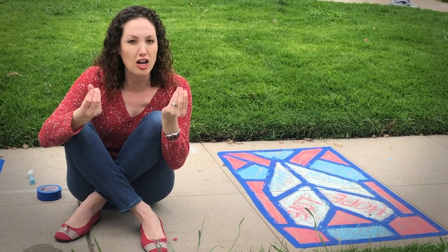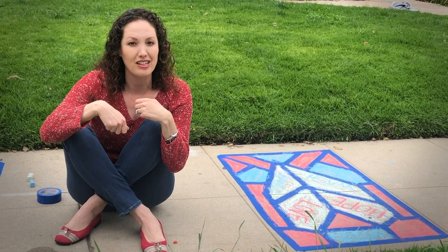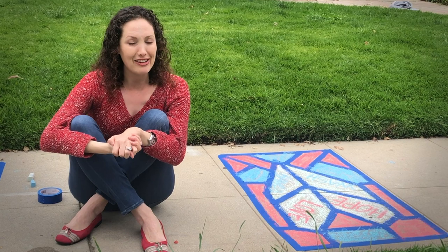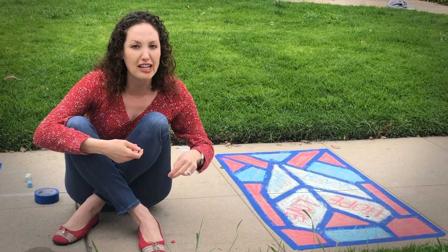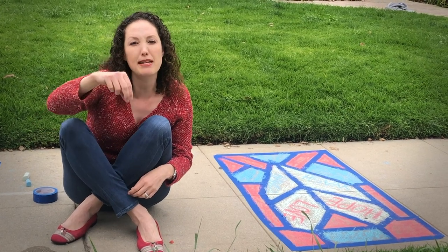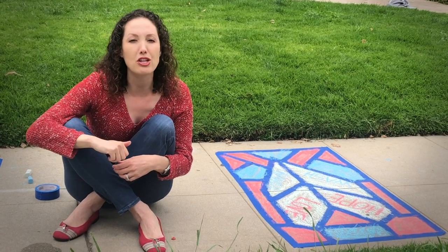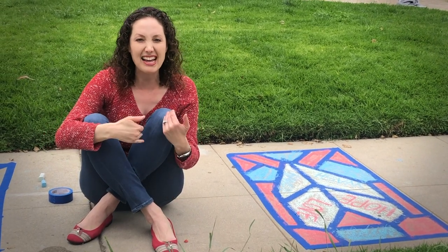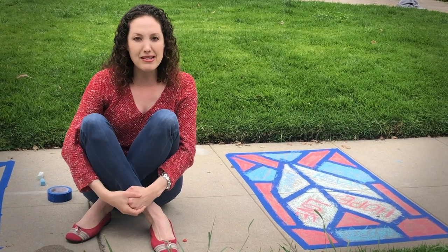If your child is defensive and doesn't like the touch of chalk on their skin, they could use a paintbrush and just paint it down. If you or your child does not like the sound — the auditory feedback — of the chalk on the cement, that's okay too. Just take your chalk and dip it in a little bit of water. Don't drown it, just dip it, and it will reduce some of that auditory feedback.